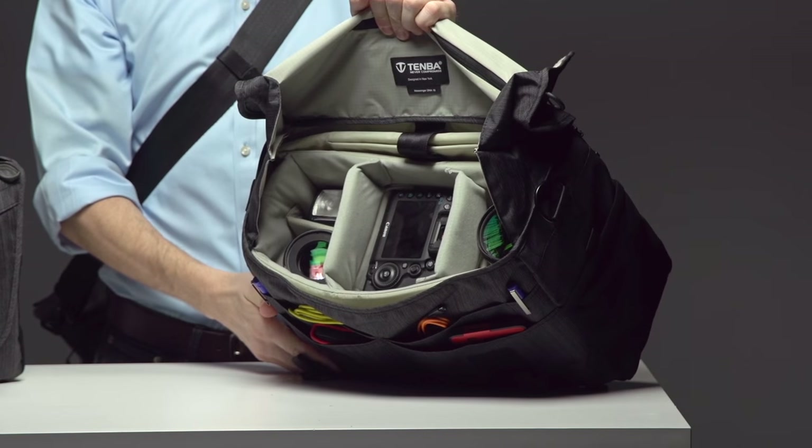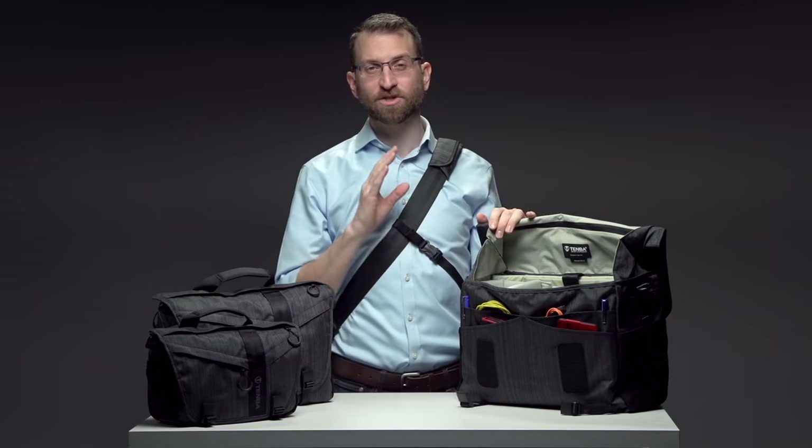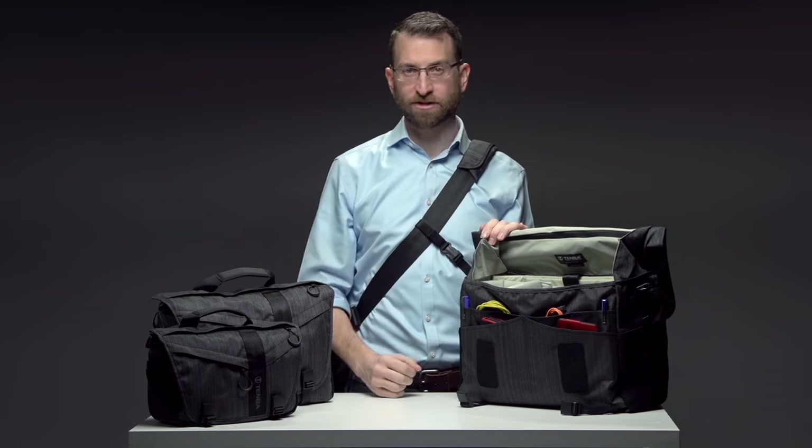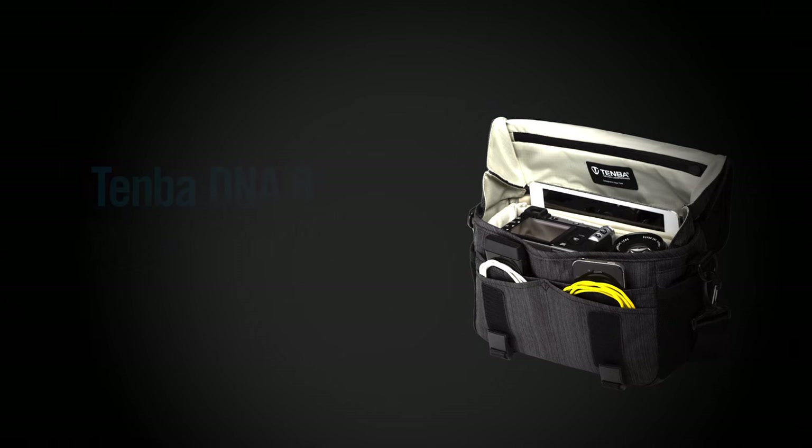The interior is made from a smooth ripstop nylon and a soft brushed Tricot, which is extremely durable and won't scratch your gear. The padded camera insert can be easily removed to quickly convert from a camera bag to a general purpose messenger bag. There are four sizes.